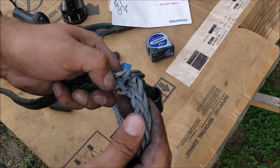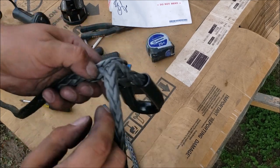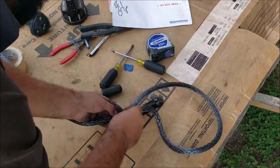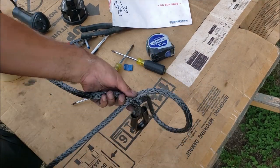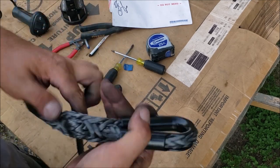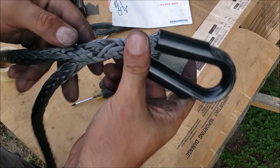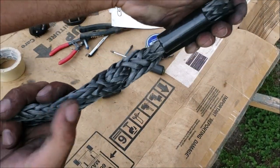Same thing - go down two strands, put a hole in there. We got the hole in there. Check that out - now we have one, two. So this thing is locked about as good as it's going to get. Now we can go to burying the tail.